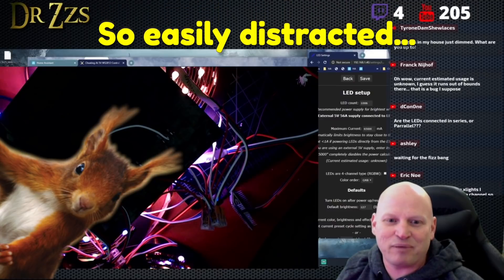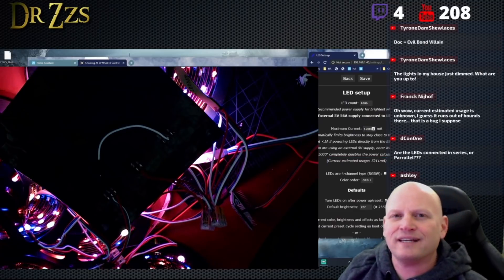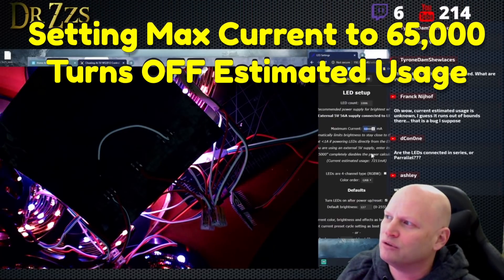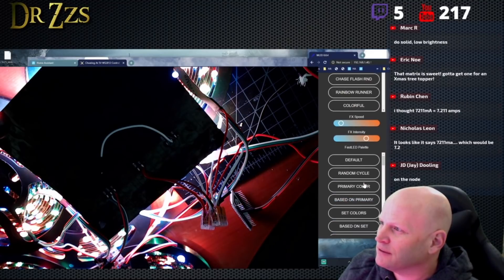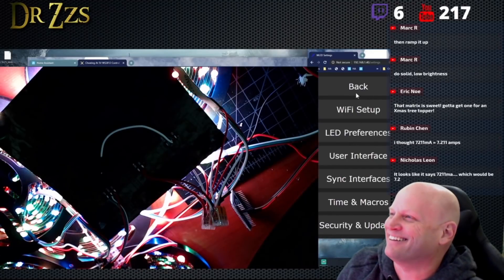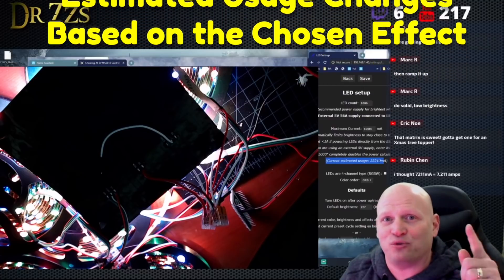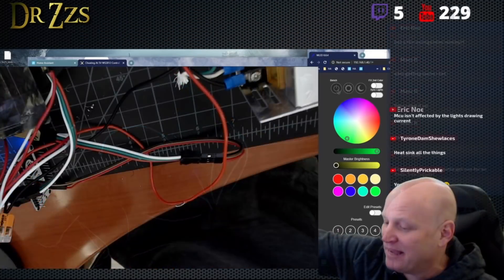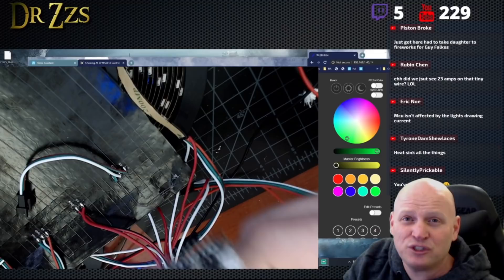Current estimated usage is unknown — I guess it runs out of bounds there. When it's set to 65,000, I think he just picked that number as a number that probably nobody would ever want to go over, and maybe when you do that, it stops estimating. The current estimated usage changes based on the effect that you're running — that's awesome. Got a fire extinguisher nearby? Yeah, I actually do. Ow, that's hot. Back to the initial experiment though: having a thousand LEDs on one NodeMCU seems to work fine. There's probably some point where it's going to fail, and some of the faster effects may not look right — the FPS drops.